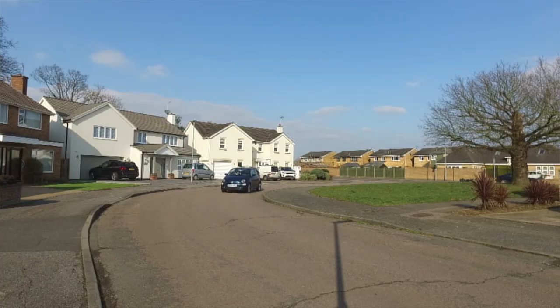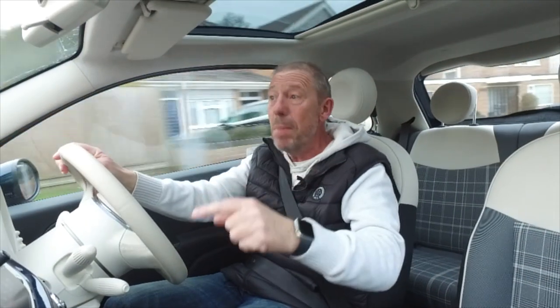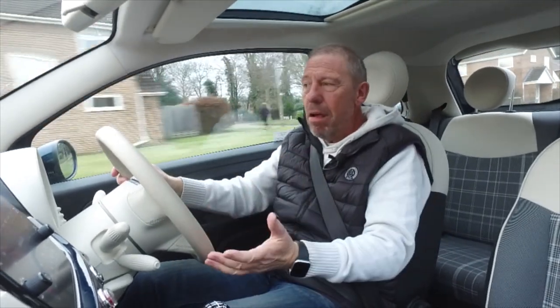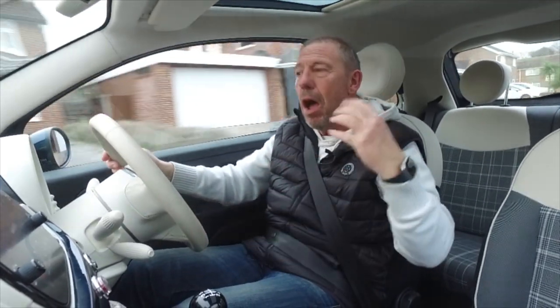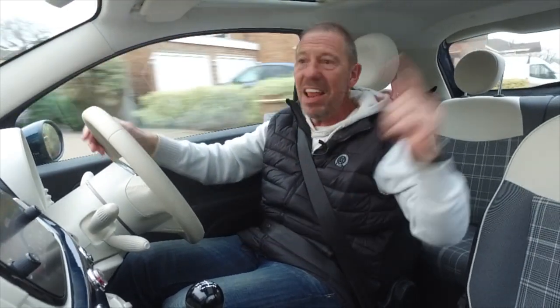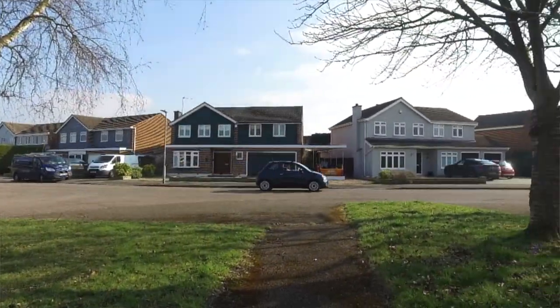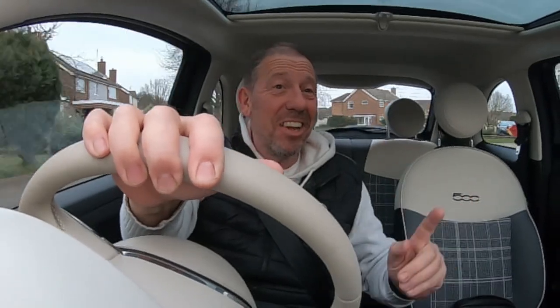I think the Fiat 500 is better than the Mini. I haven't done a proper review on a Mini yet - BMW, if you're watching, I'd love a crack at one. I also love the Abarth, which is the supercharged version of this. Click up there if you want to see me take an Abarth around Brands Hatch circuit with a load of Ferraris - it was a fantastic afternoon.